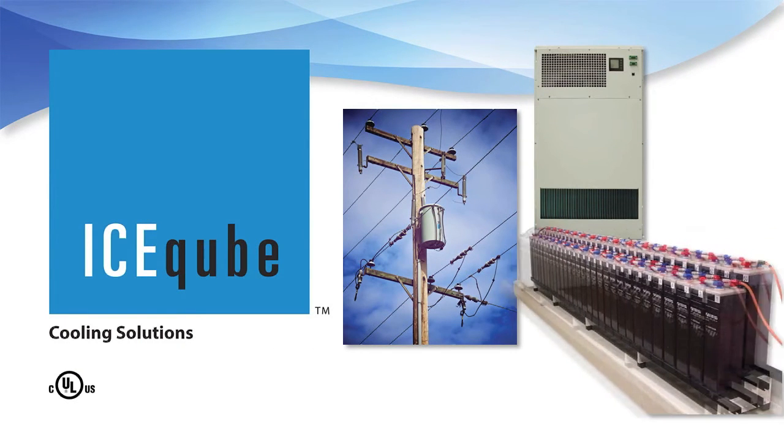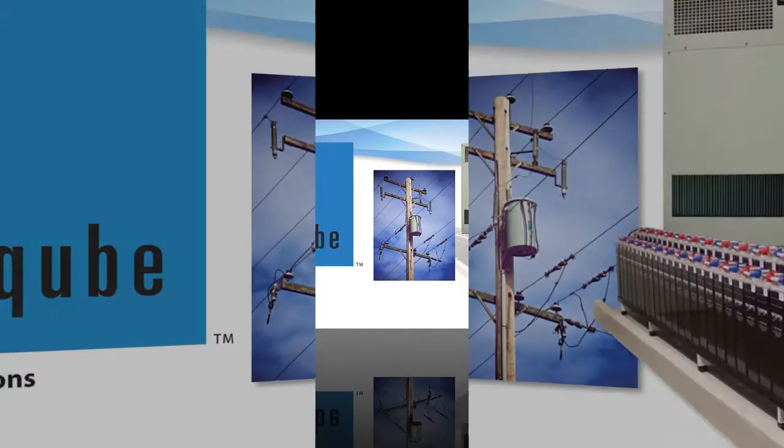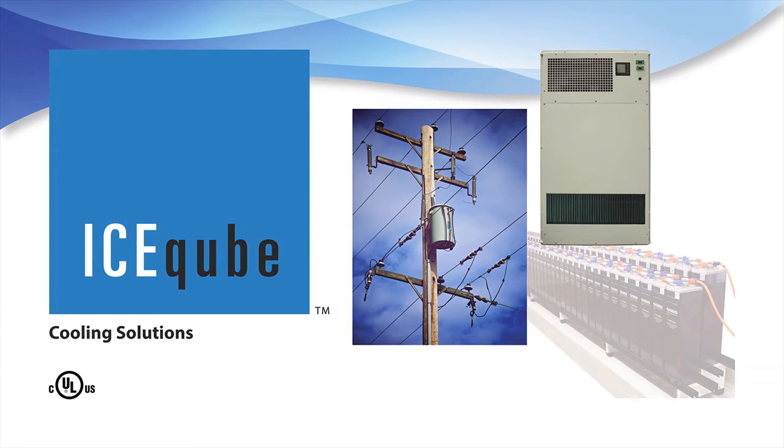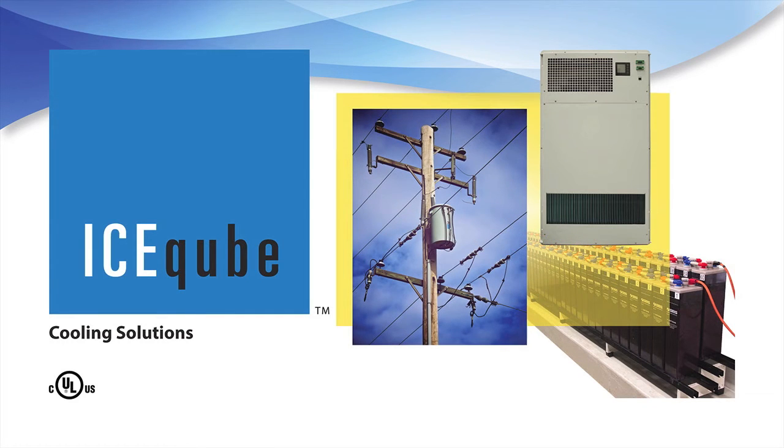Blade Series heat exchangers come with both an AC input and a DC input. These uniquely designed heat exchangers are ideal for any industry where AC power is available and DC battery power is used for backup. If AC power only is applied, the heat exchanger will operate. If DC power only is applied, the heat exchanger will operate.